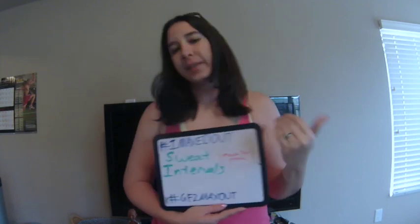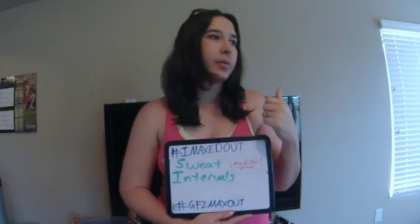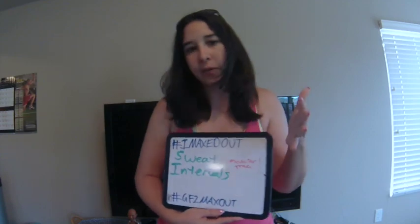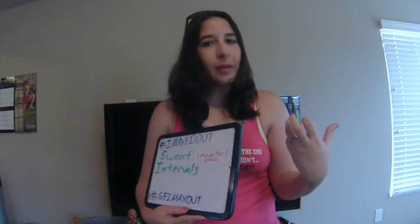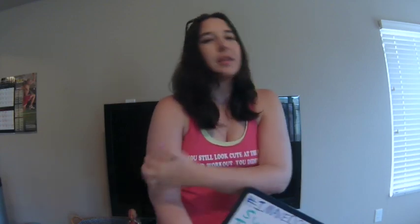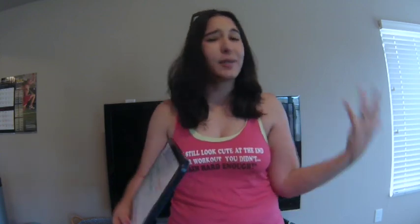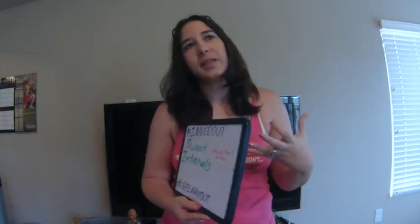All right guys, today is day three of my Insanity Max 30 journey. I got Sweat Intervals last time I did this workout — when I was doing it full force, full throttle, I maxed out at 6:15. I'm excited to see what the modified version is going to look like today. I'm a little sore from yesterday; my triceps are killing me and my chest is a little sore from Tabata Power, so that'll be interesting to see how that plays into things.